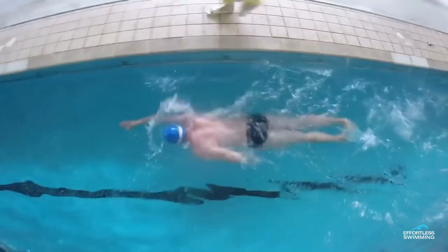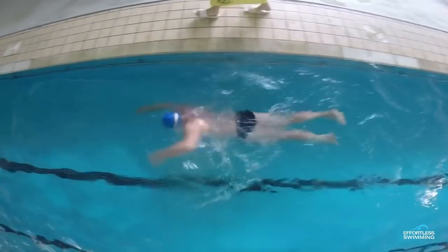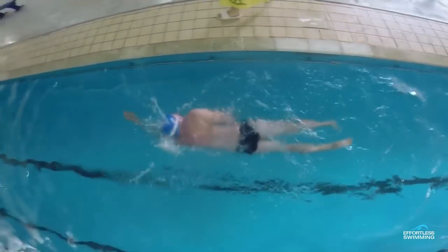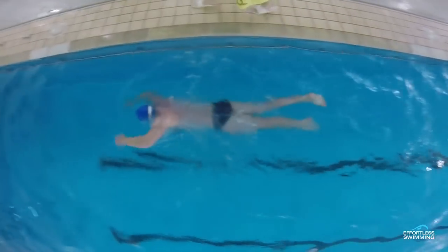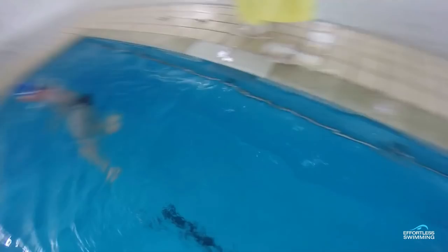Hi, Bretton here. Welcome to Feedback Friday. If you're new to these videos, this is where we analyze someone's stroke and we look at what they could do to swim faster. So in today's video, we're looking at an athlete who sent their video into us. One of the first things I like to look at is the breathing. If you find that you are tiring very quickly and you feel like it's hard to make 50 or 100 meters, one of the things that can cause that is the breathing.